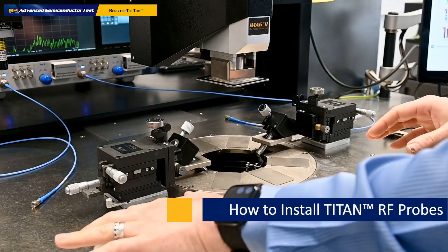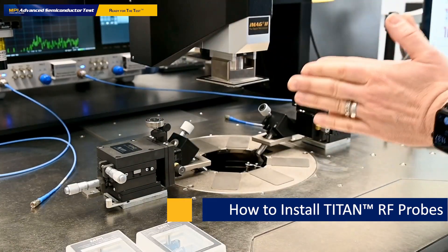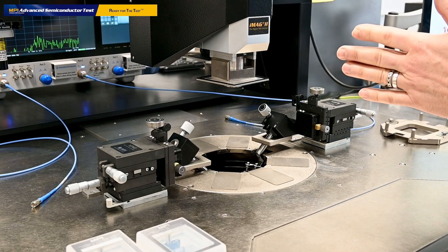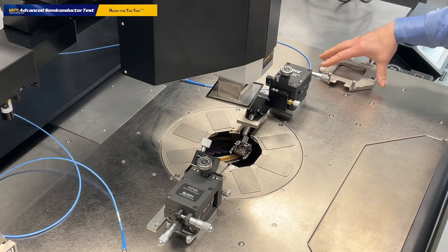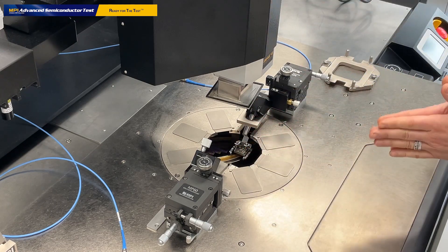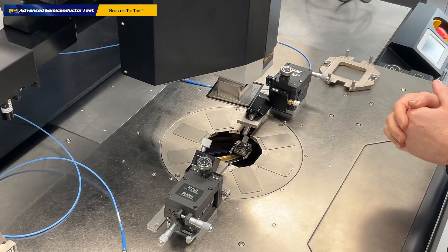Now we would like to put the probes on the system. I have two 67 GHz MPI Titan probes here, two cables connected to the vector network analyzer — the Rohde & Schwarz ZNA 67 model — and two RF probes. What you see here also is the shield cap. This is a protective cover which seals the shield environment of the MPI probe system. We will put it on at the very last step after the probes are installed.